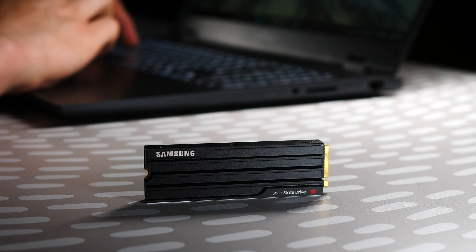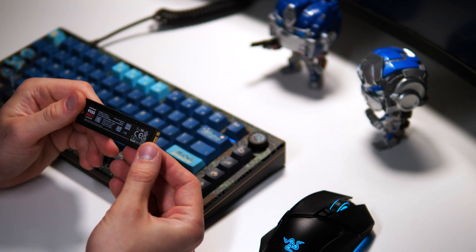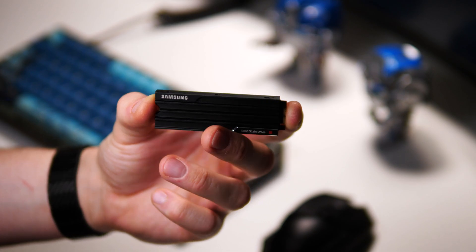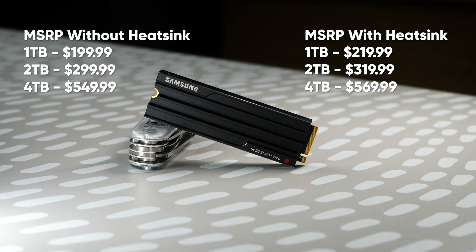All in all, this is clearly a pro product targeted at professionals who can utilize these transfer speeds in their daily work, or those who want to max out and showcase the capabilities of a modern computer system while future-proofing it — bearing the extra costs of course. The computer configurations that support this drive are expected to be more expensive, and so are the drives themselves: with double the speeds, the 9100 Pro series carries around a 50–70% higher price tag compared to the same capacity Gen 4 SSDs.